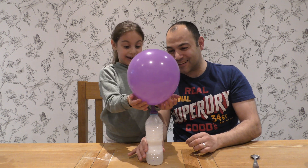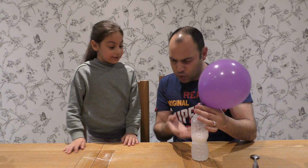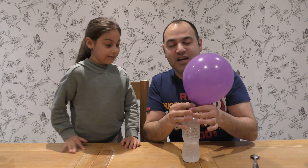Now guys, that is just amazing. Let's put this to the side. Did you see all those bubbles forming, Jayla? We've got the vinegar and the bicarbonate of soda — what happens when they react with each other? There's a gas! Now have a guess what gas it might be. At home, it's carbon dioxide. The carbon dioxide was all bubbling and it's gone into the balloon — that is science!